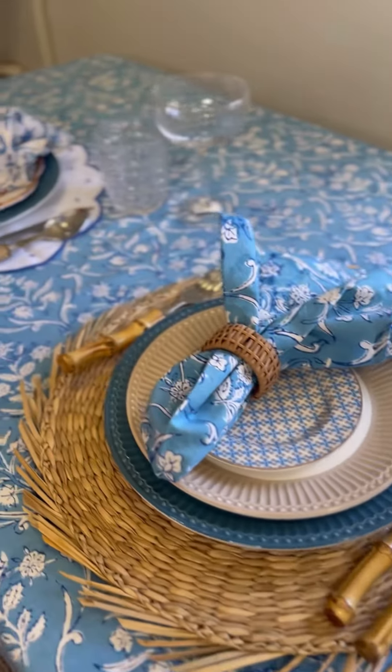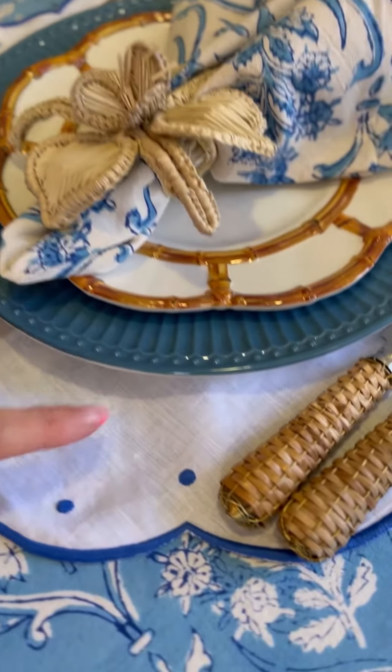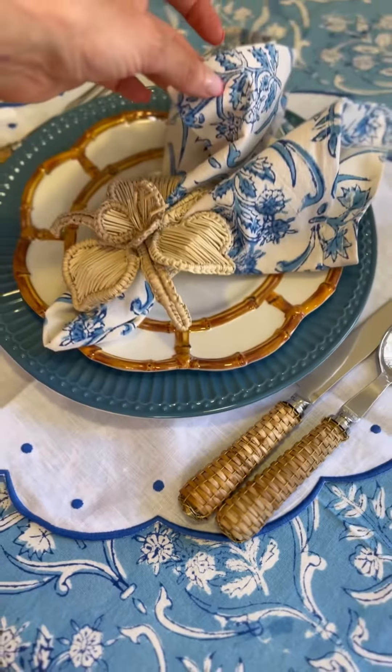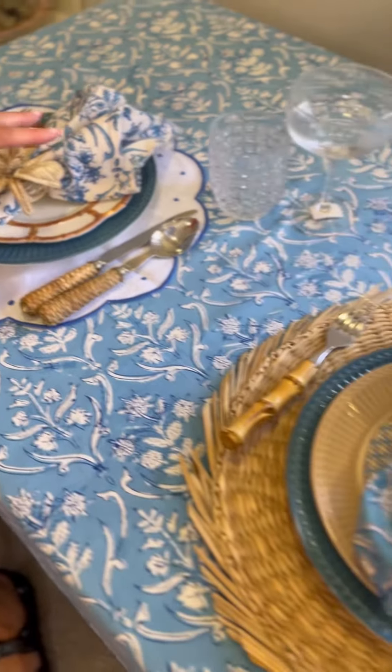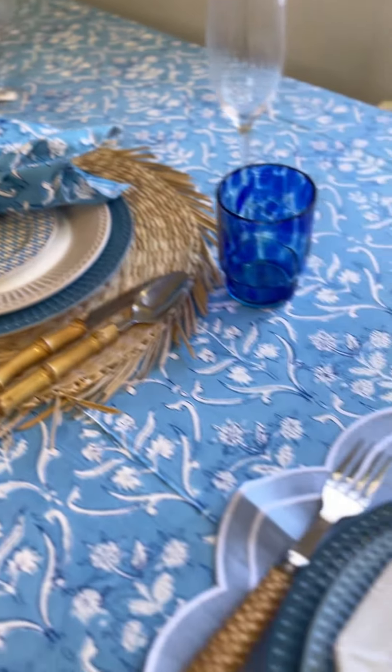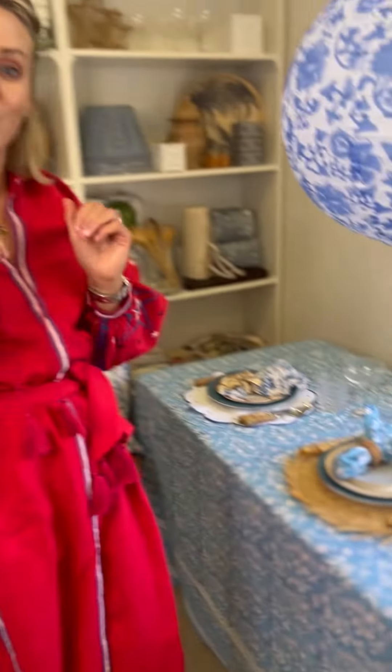And lastly, we have our stunning white embroidered linen placemat, and we've mixed it with the Alessa in the white background. So again, totally different looks — all similar shades of blue but mixing prints and textures together. Hope you enjoy — can't wait to see which one you think is best!